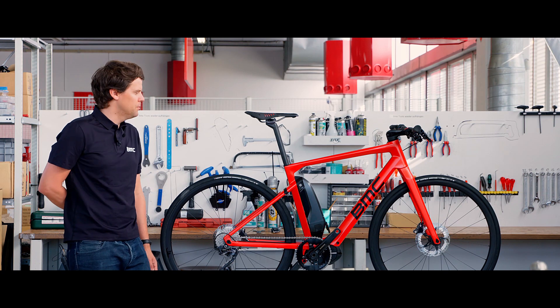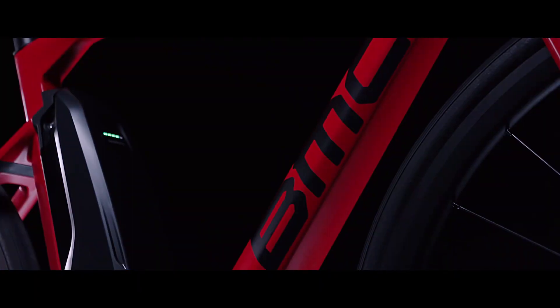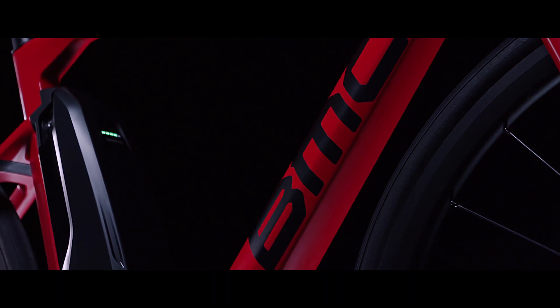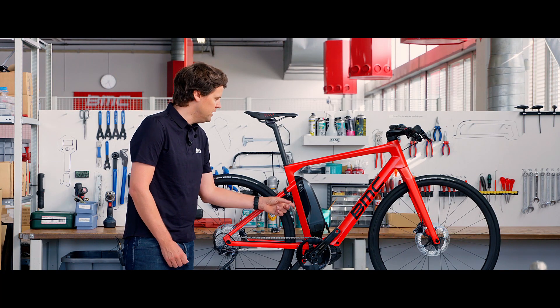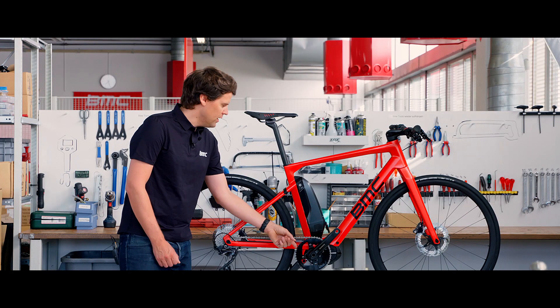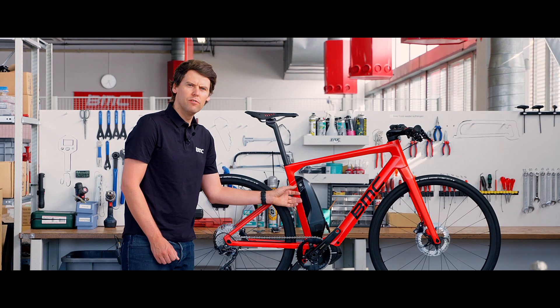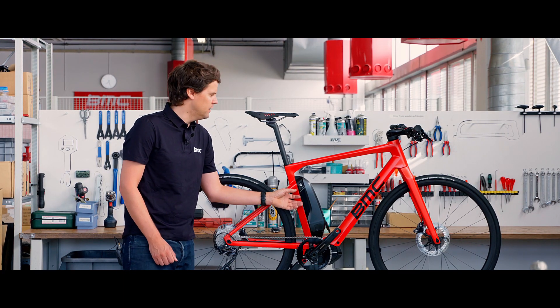One of the goals for the Alpen Challenge Amp Sport was to have a bike that has the best handling possible. As you can see in the center of the bike, we placed the battery in an upright position, integrating it as much as possible into the design of the frame, but also placing the weight at the center. With the drive unit right here and the battery just on top of it, we have a super low center of gravity, which also helps a lot in creating a natural ride feeling.